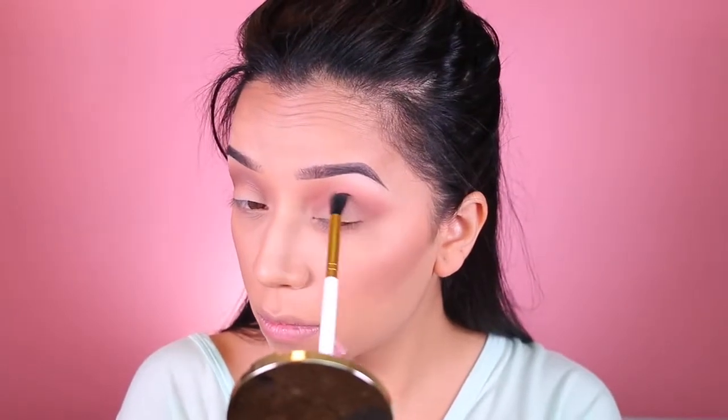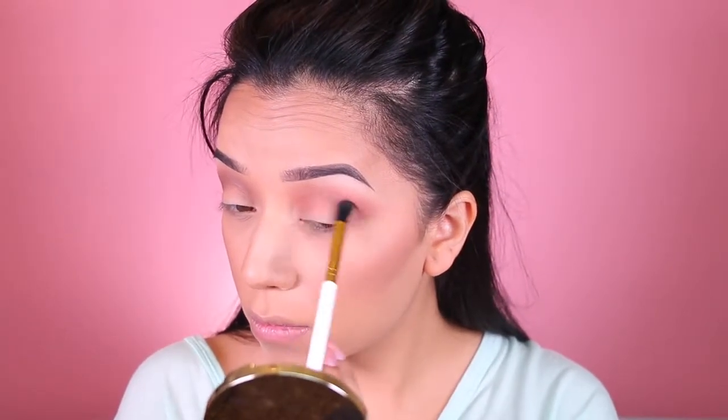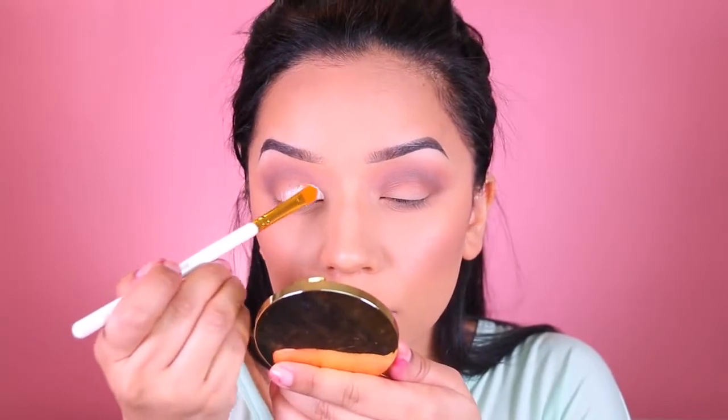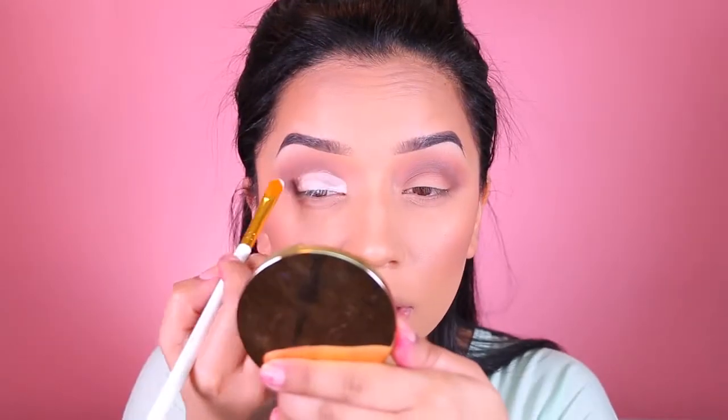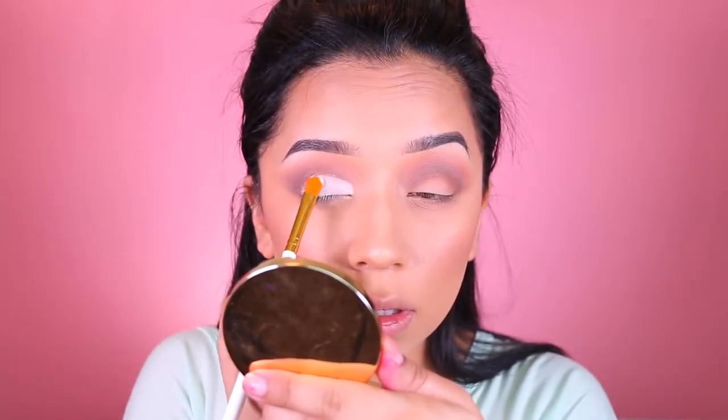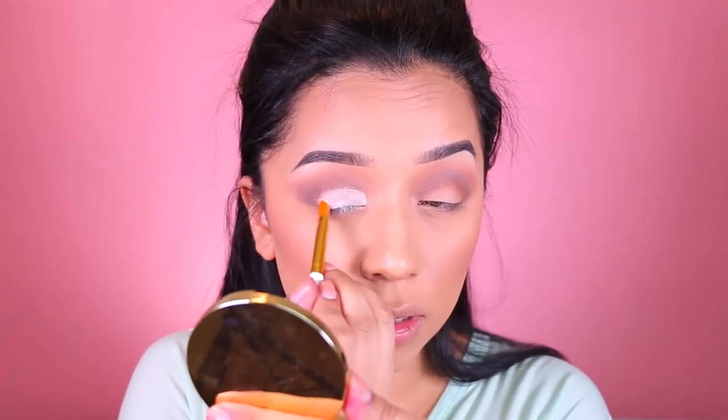After that I took this white base, also from NYX, and I applied that to the crease because we are going to do a cut crease makeup look. You don't have to do this, but I feel like this is what works best for me, so I applied that with a flat brush. I feel like this is the best way to get that super crispy, cut, clean look, if you know what I mean.